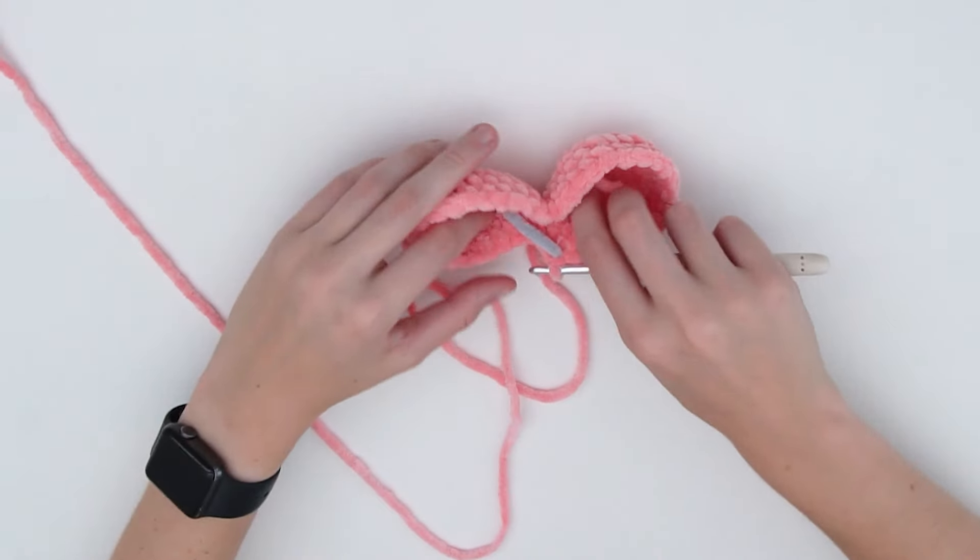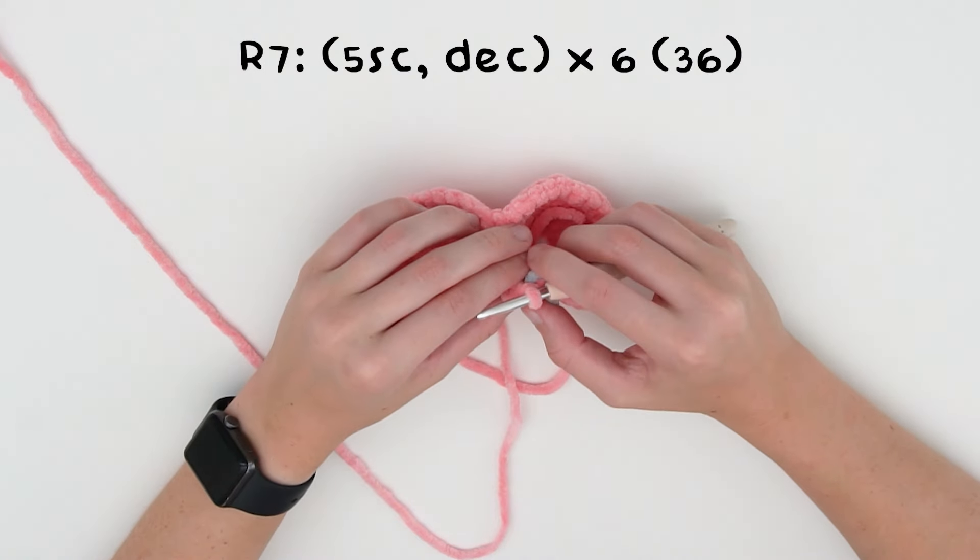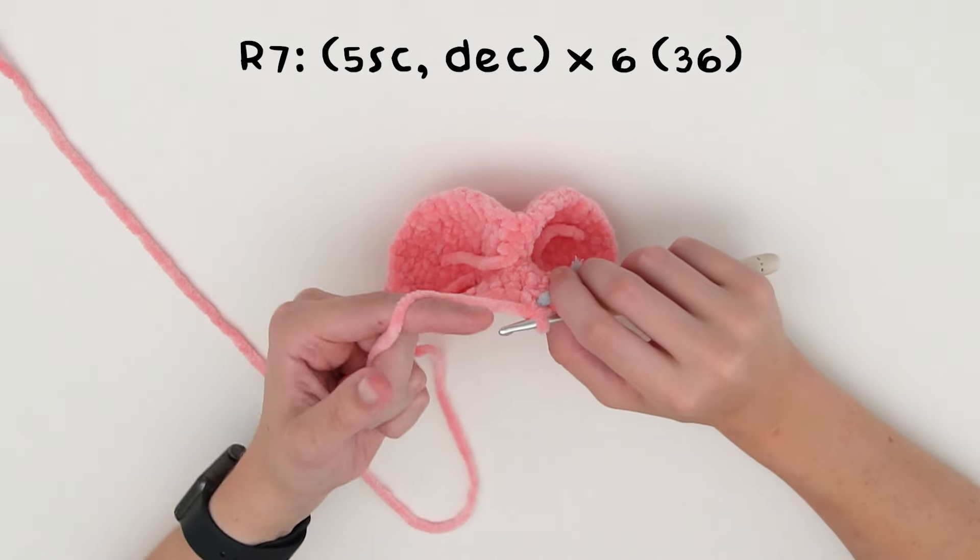For the following round, do five single crochets and a decrease, repeated six times, which will take us down to 36 stitches.